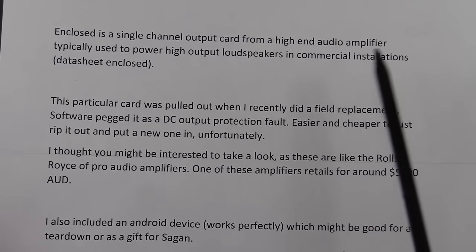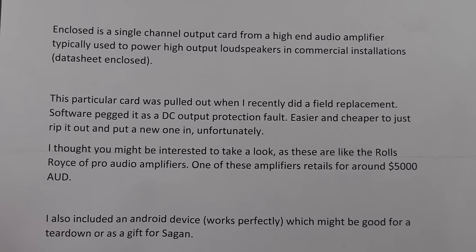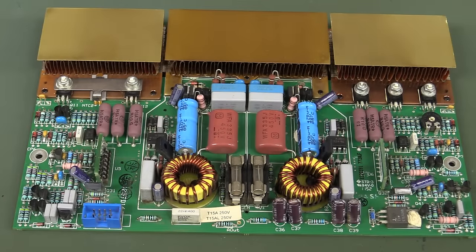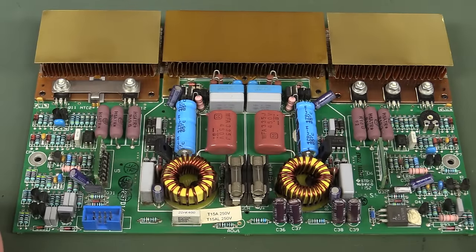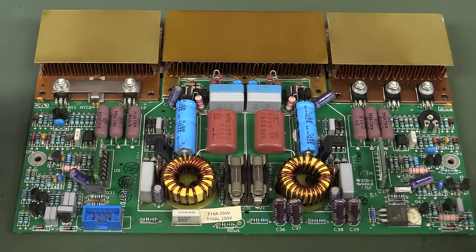It was apparently cheaper just to replace the board than to fix it. It said DC output protection fault. It's actually not a bad layout board here - very typical of a stereo amp. You can see the symmetry right down the middle. Power down here - it's gonna flow quite well. The layout's quite reasonable, I suspect.